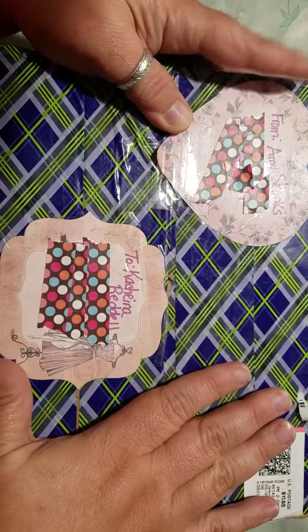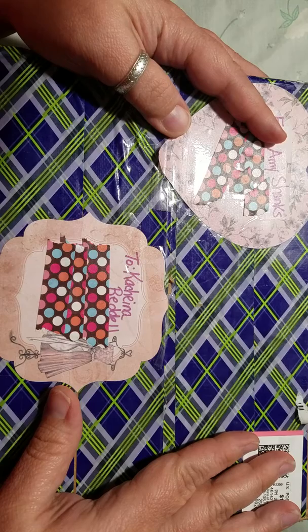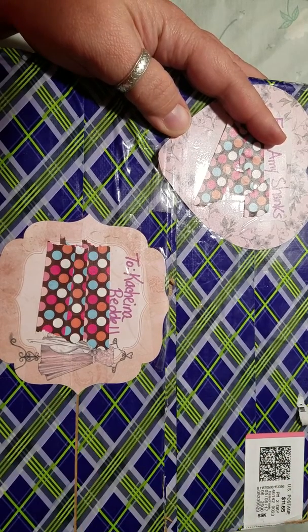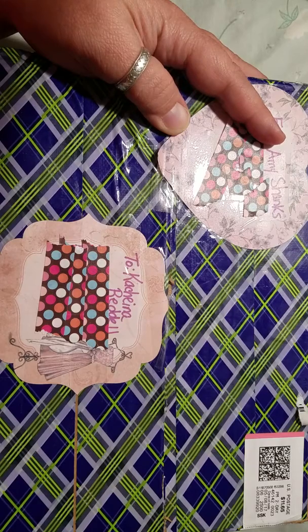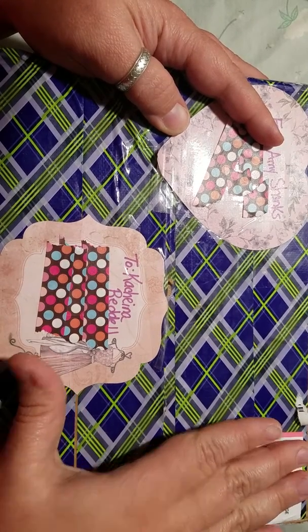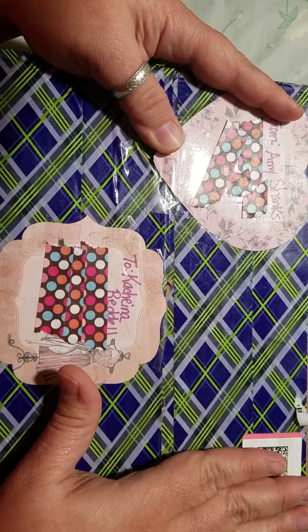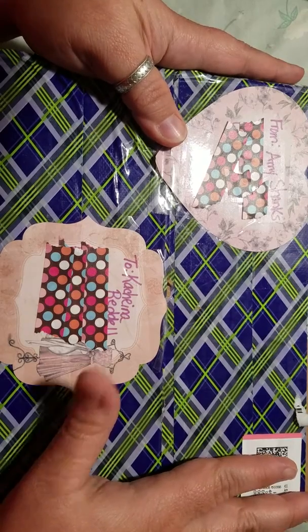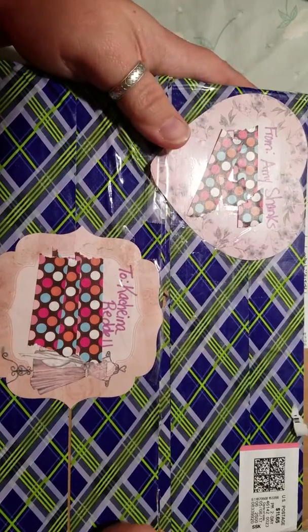Amy is a very kind and understanding person. She sent her package in a timely manner, and mine — I just posted a video of mine — and she has been so great and patient and understanding with all the issues going on with me and why I haven't sent mine out, which will be going this Wednesday. I waited to open hers until mine was completely done, and it is done and I'm about to tape up the box.